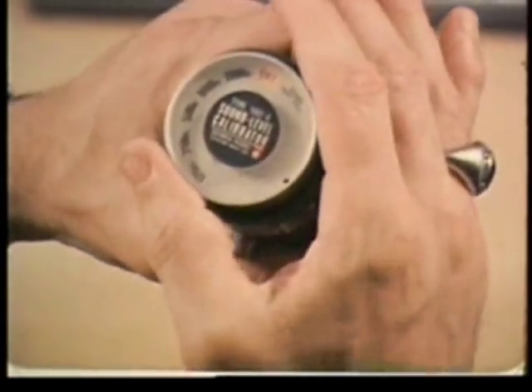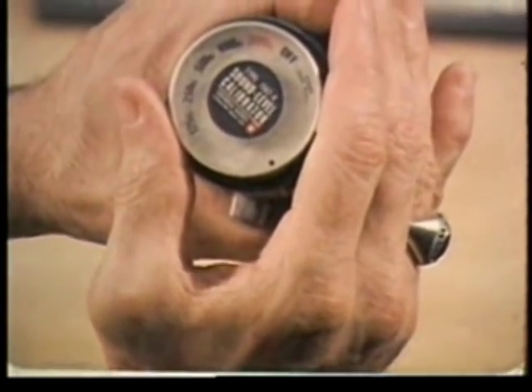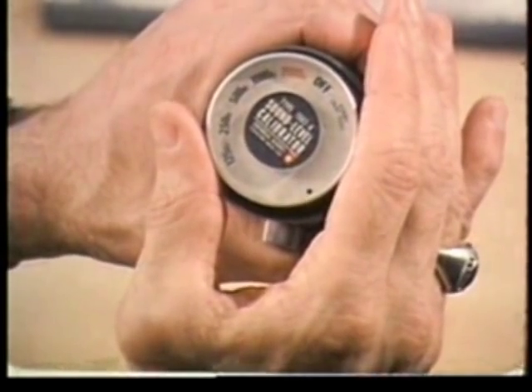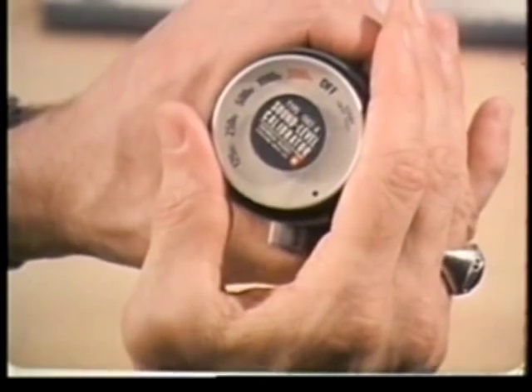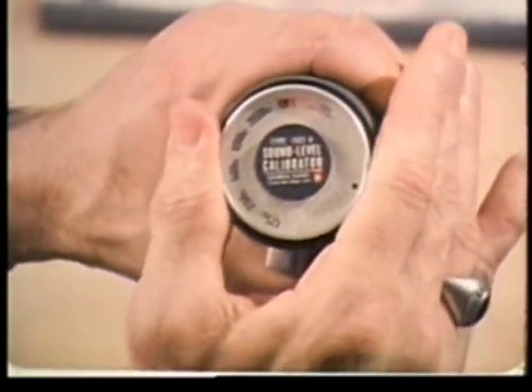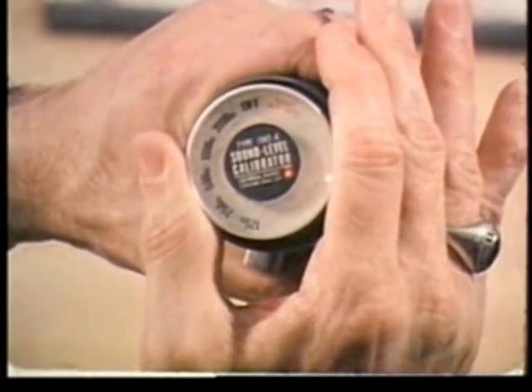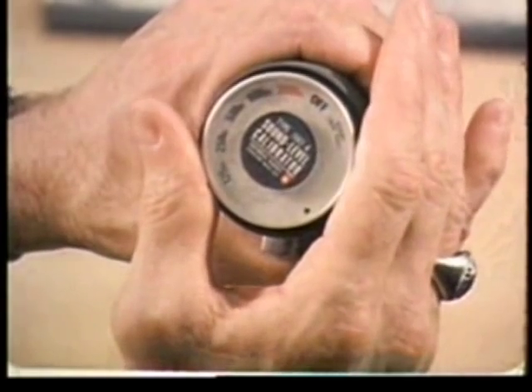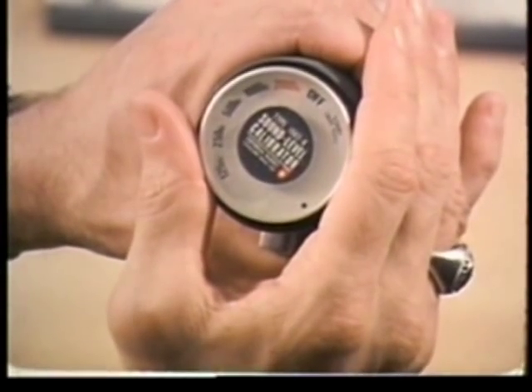Then turn the control knob to the first frequency setting, 2000 hertz. A raucous tone like this means you have to hold the control knob in the start position a little longer to get the oscillator going. This is how it should sound in the 2000 hertz position.